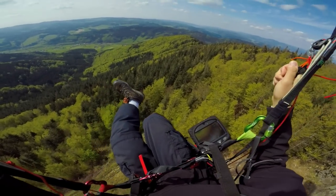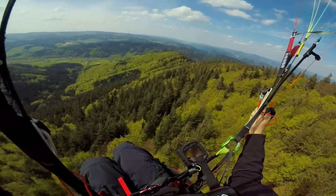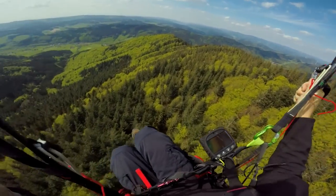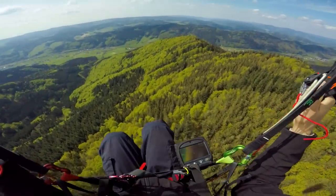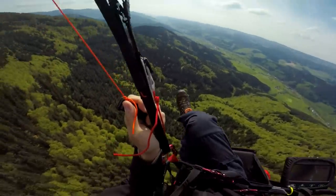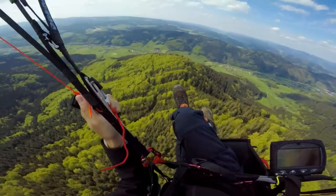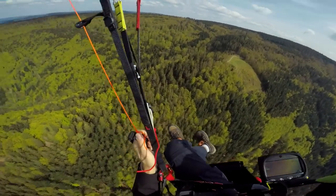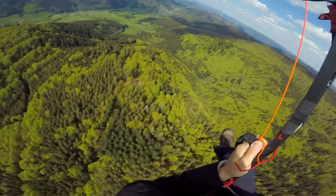Okay guys, so this day I'm not sure how long I will be able to stay in the air because it's really bumpy. Fly with passion, right? Fly with passion guys.